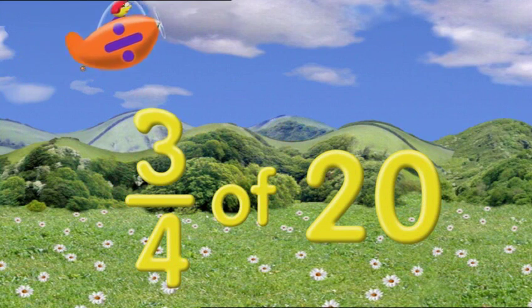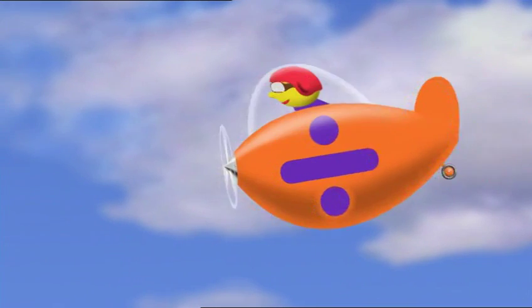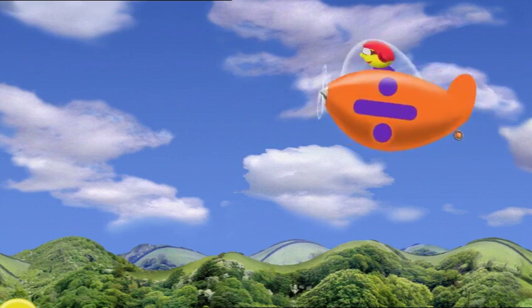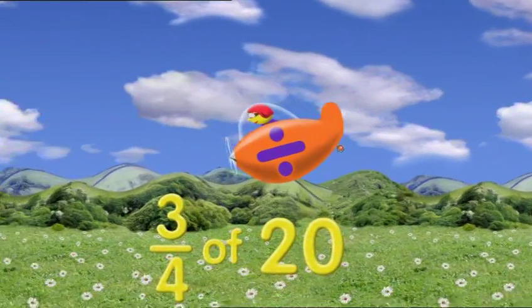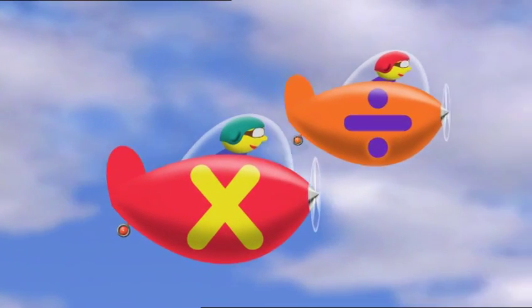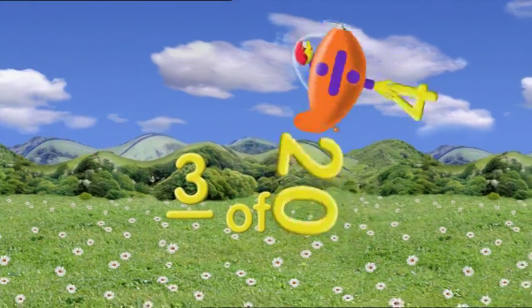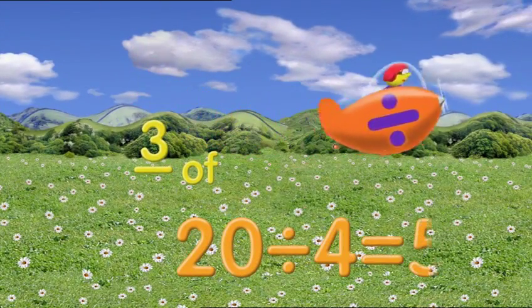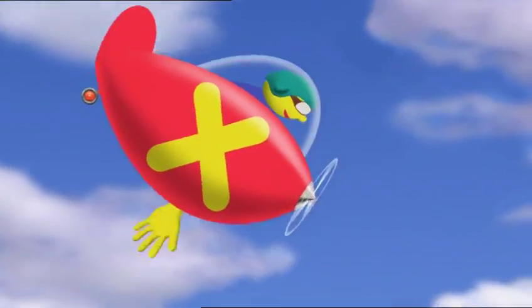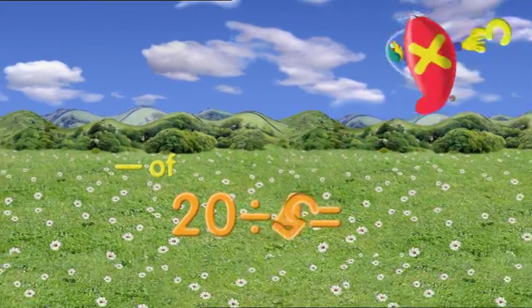If that top number's more than one, dividing's only half the fun. This is the rule that you can apply: at first you divide, then you multiply. First you divide by the number down below, then use the number on top to multiply to find out what you want to know.